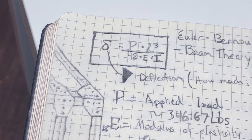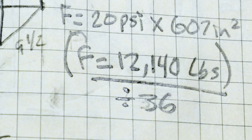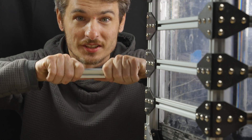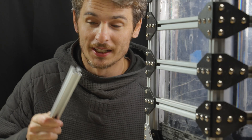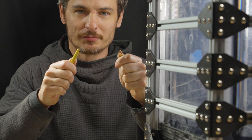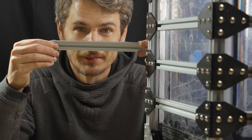This exoskeleton should help us contain the over 12,000 pounds of air needed to support life. I now know that because I did the math using Euler-Bernoulli's beam theory. I didn't even graduate high school and I figured this out. There are only four numbers you need to know: the length of the beam, which is eight inches; the applied load, which is the total weight of air the exoskeleton must support divided by the number of beams, which is 346.67 pounds; the modulus of elasticity — how stretchy the beam is; and the cross-sectional moment of inertia, or how easy it is to bend the beam based on its cross-sectional design. Put all four of those numbers into the equation and you get the answer to how much it bends — which in this case is basically nothing. But I'm not taking any chances.